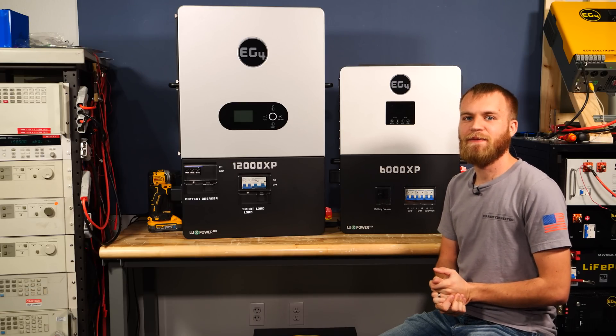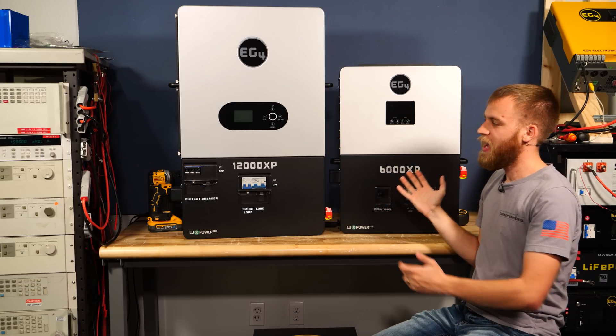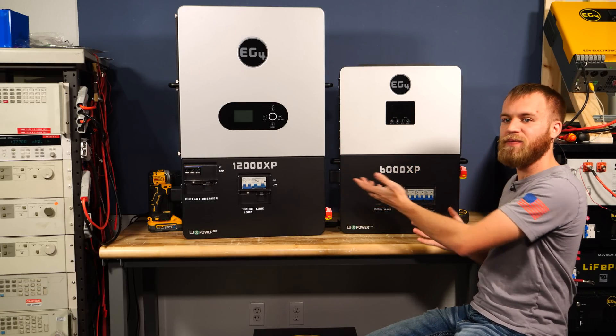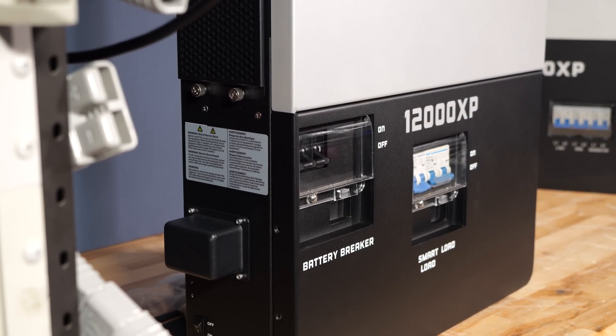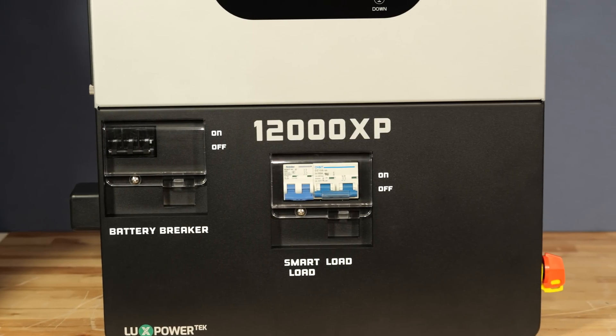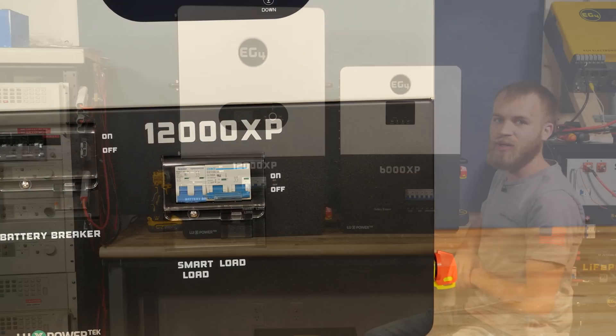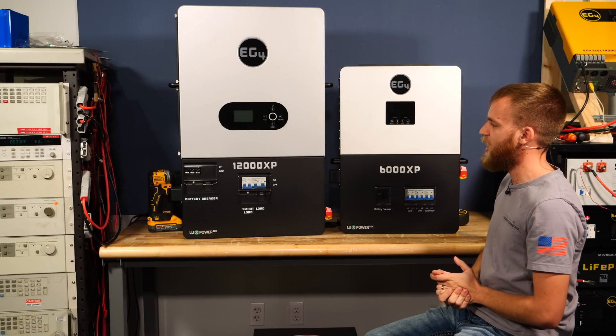Many of you will want to know the key differences between the 12,000 XP and the 6,000 XP. As you can see with them side-by-side, the 12,000 XP is a bit larger, but it's not as much as it seems. From left to right, we're 3 inches wider. Top to bottom, we're 8 inches taller, and approximately the same depth.